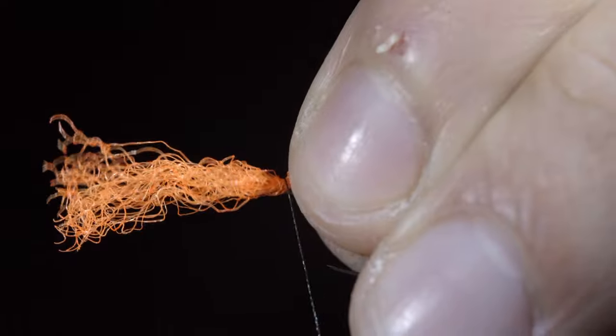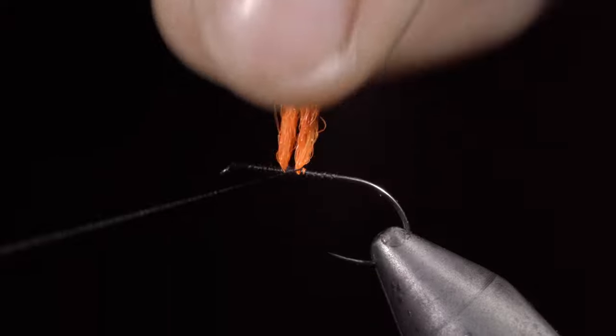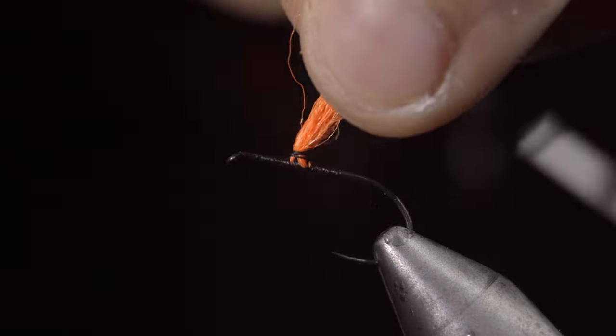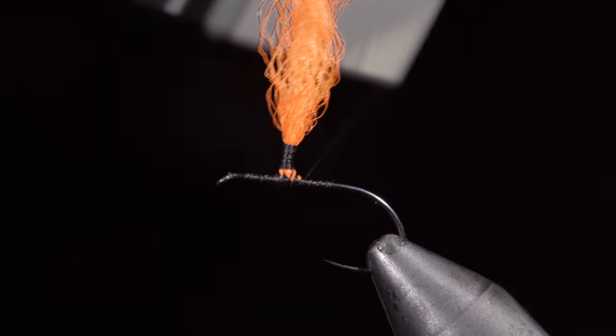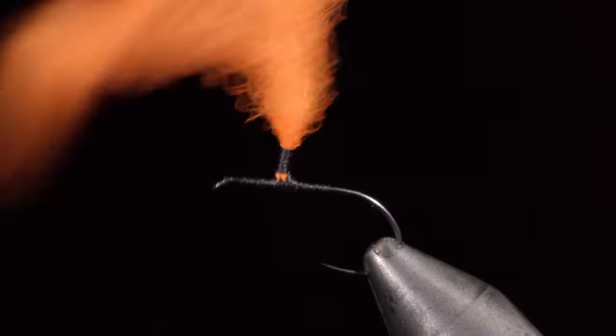Here I've selected some high-vis orange parawing material. Secure it tightly a little ways from the hook eye, and begin wrapping your thread up the parawing material, creating a post. It's best to start with some loose wraps, wrapping tighter and tighter as you go. We will then work our way back down to the bottom and create some thread dams, ensuring our post isn't going to spin around the hook shank.